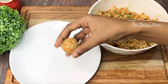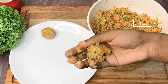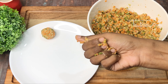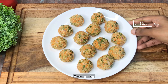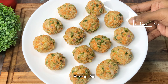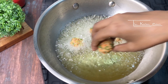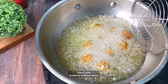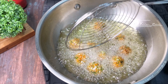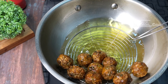Now shape the mixture into round manchurian balls. For medium-heated oil, add the manchurian balls and fry for about 1 minute to form a crust. Then flip them and fry until they are a good golden color.